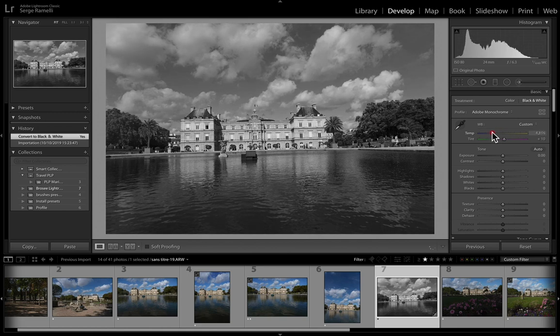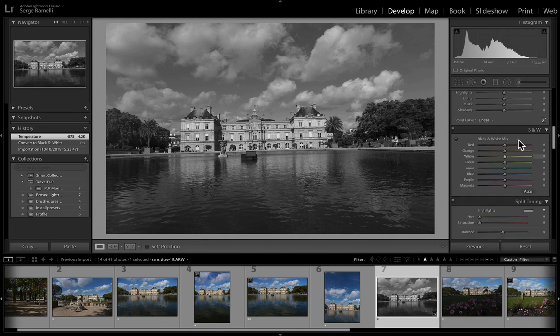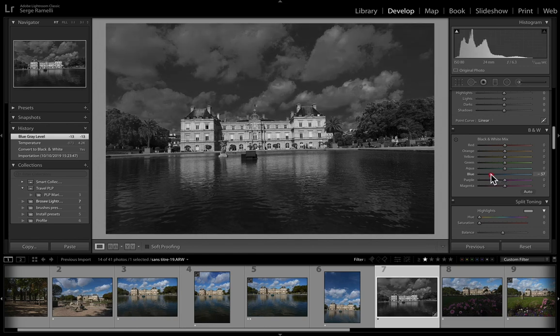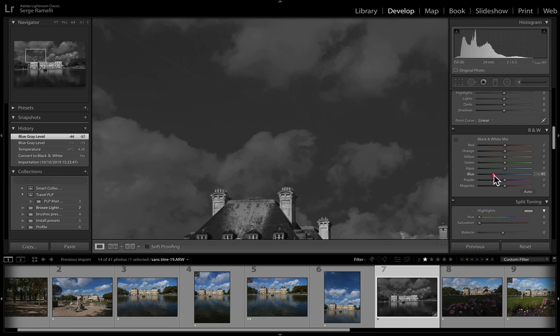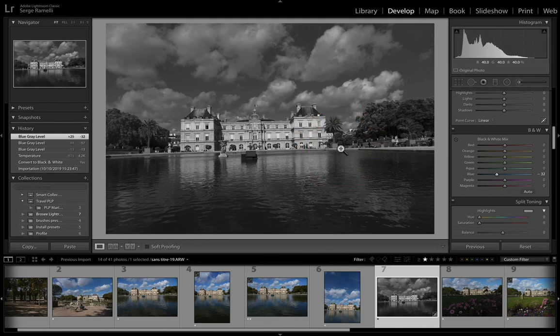The next thing you can do is go to the black and white mix panel, which is only available because I clicked on black and white. It takes anything it finds in the photo — in this case it's the blue — and if you go left it makes that blue darker, a darker gray, or brighter gray. I want a darker gray, so I'll make it smaller. The trick is: don't go over minus 30. If you go too much — like minus 57 — you're going to get artifacts. On a big print you'll see strong yellows appearing. A good rule of thumb is not to go over 30. That's kind of a cool starting point, but there's still a lot to be done to make this into fine art.